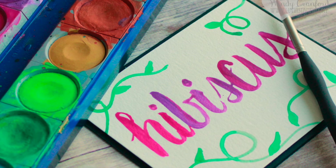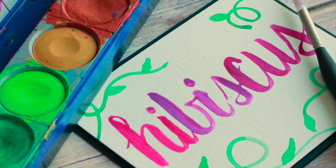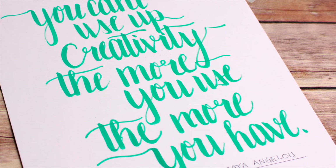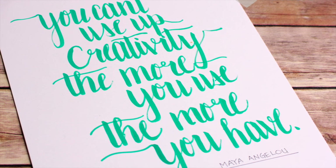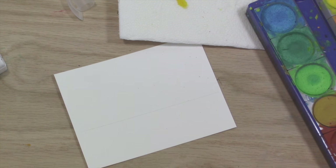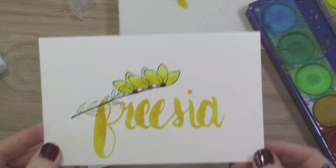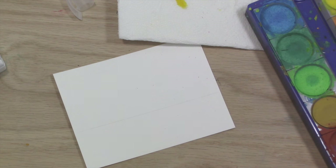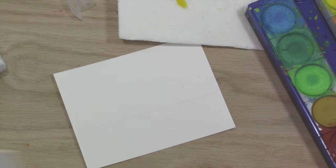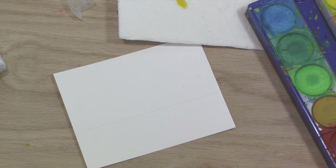Hey everybody, it's Wendy, welcome! I am so excited that you're here today. I have a fun video for you today that's a little bit different than normal. I have been doing some brush lettering, as you can see here in the photos, and I started this little journey in December of 2015, so just a couple months ago. It's something that I'm really loving doing and I've always wanted to learn how to brush letter.